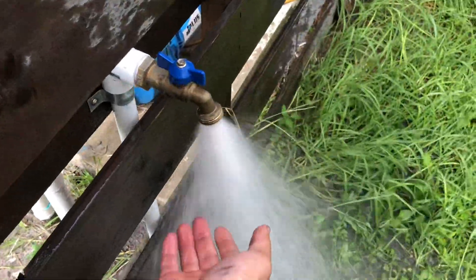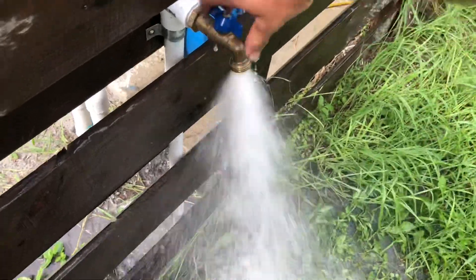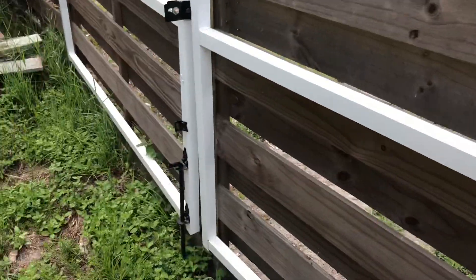Pump's running now. Oh my gosh. Serious pressure. Serious flow. It'll run my sprinklers good.